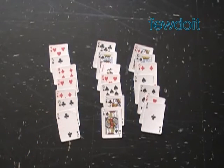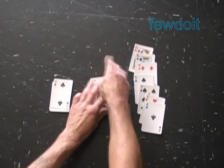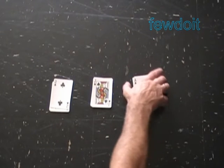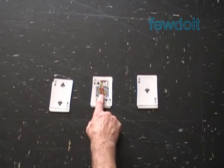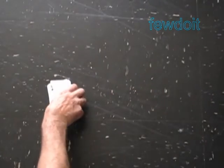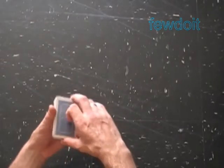Ask the person to look for their chosen card. Stack each pile nicely — it's very important to keep the order of cards in each pile as they were dealt. Ask the person to point to the pile with the chosen card. Once again, place the pile with the chosen card in the middle of the deck and square it.